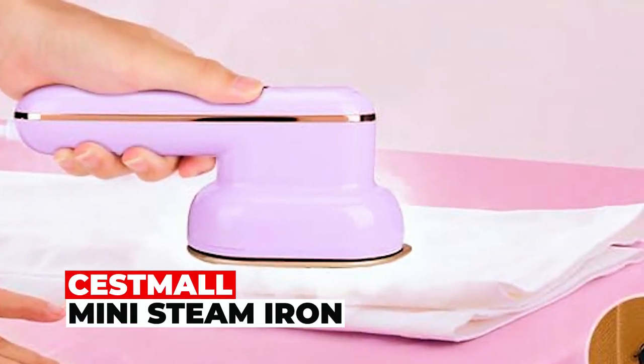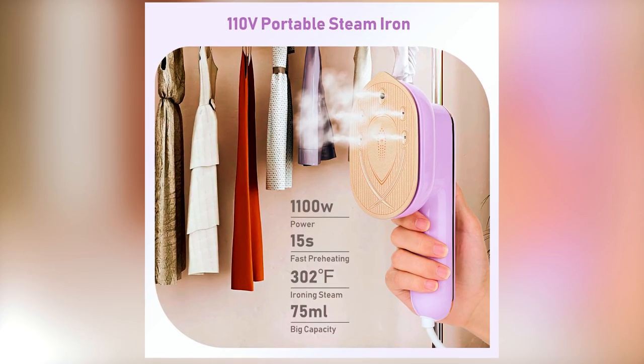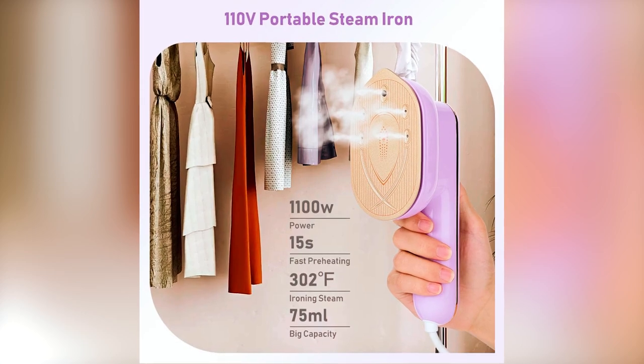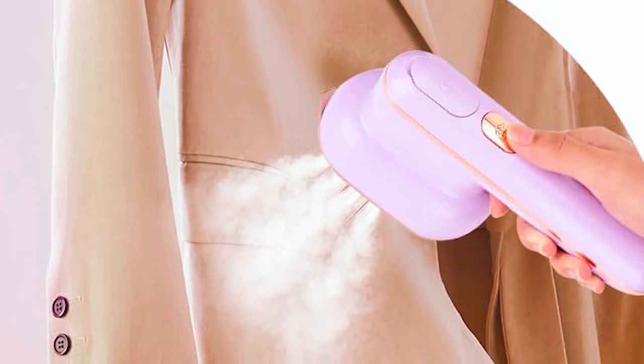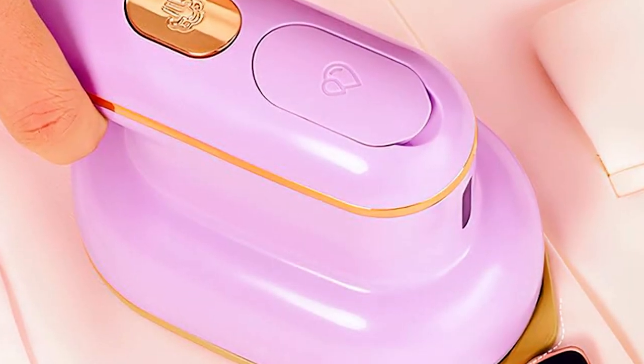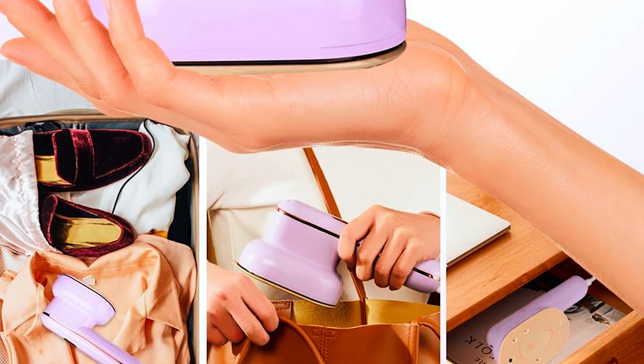The Sestmol Mini Steam Iron is your fast solution for wrinkle emergencies, heating up in 15 to 30 seconds. Boasting 1100 watts of power, it quickly irons suits, shirts, and more. For both dry and wet ironing needs, it provides continuous, strong steam.